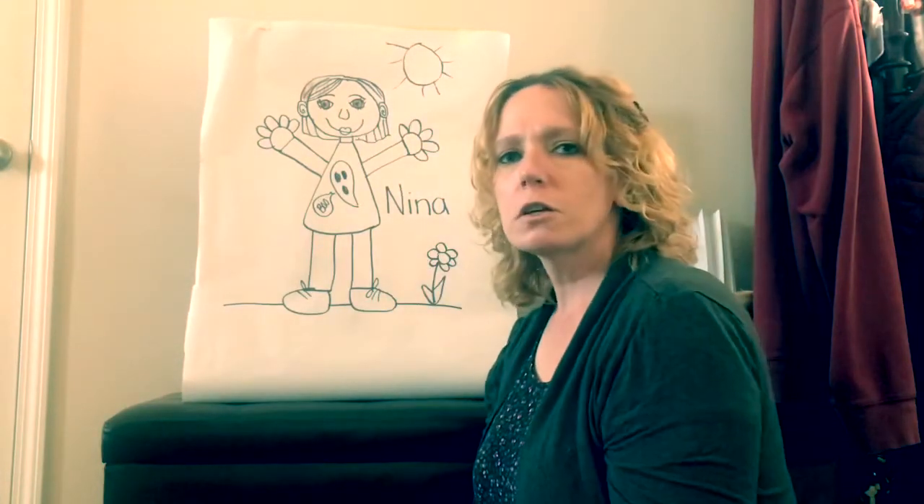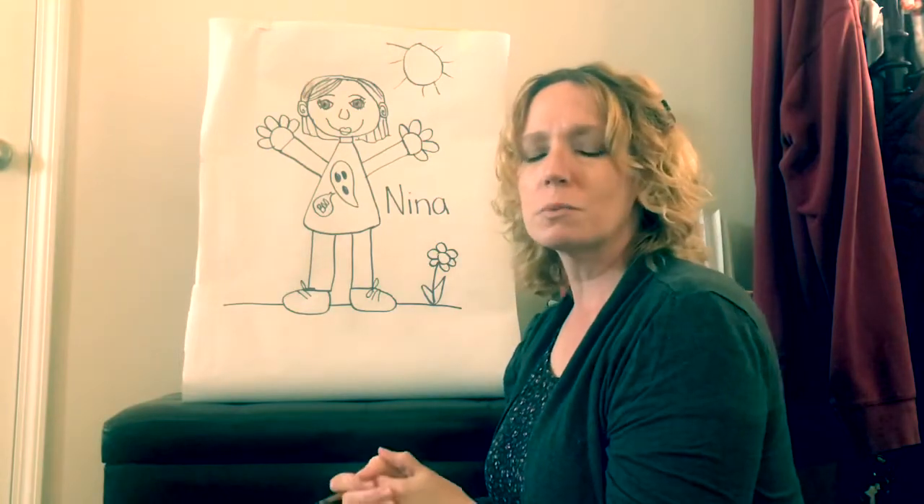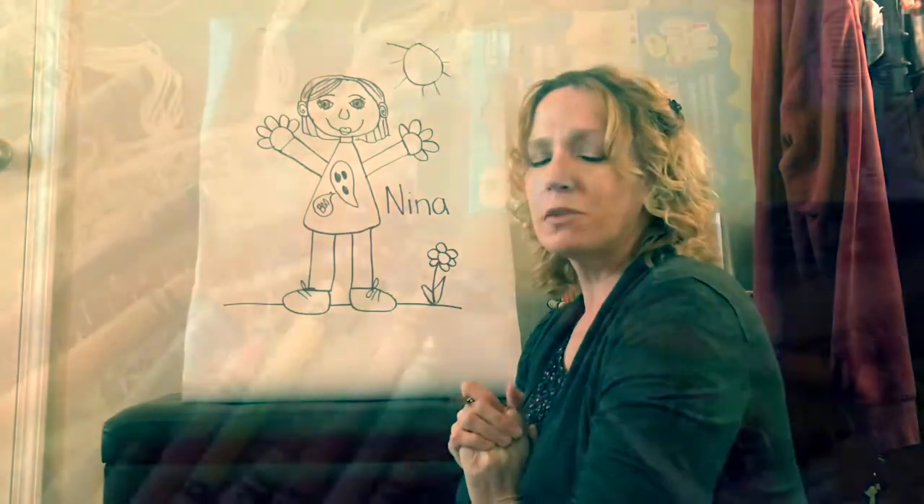I'm going to finish coloring my picture — you can start on yours. I can't wait to see your pictures posted in the comments below. Bye, friends! Next, we'll draw Phillip.